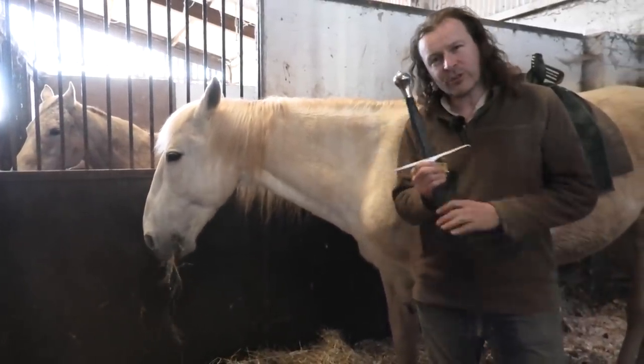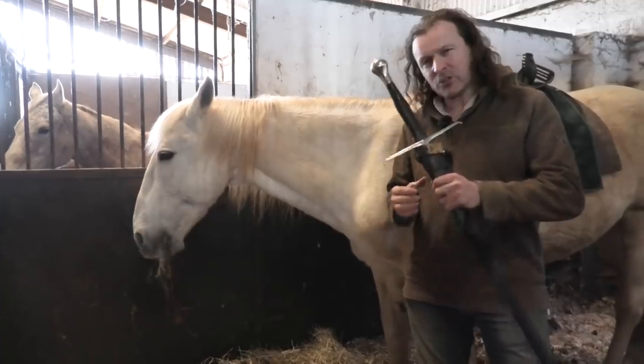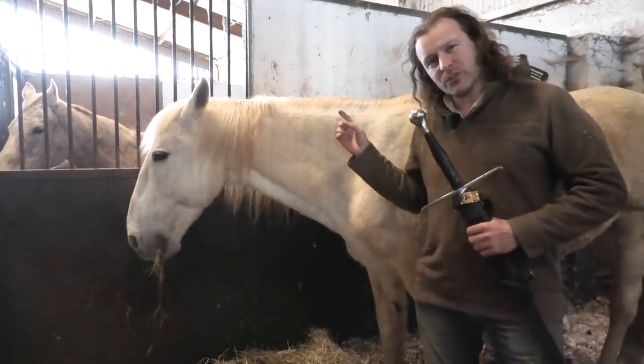Today I want to talk about sword use from horseback, and why the sword is not as important as where your horse is.